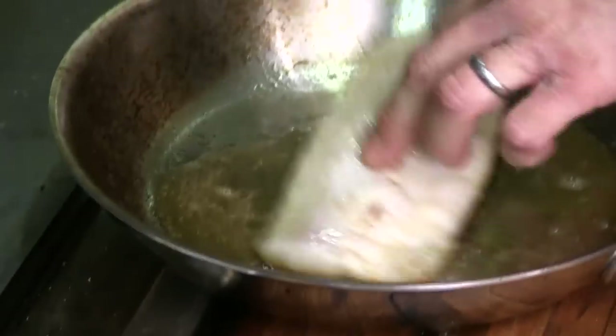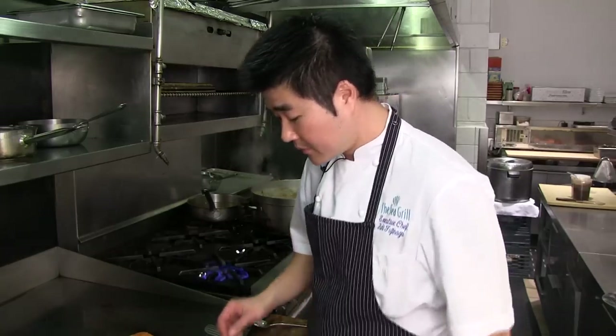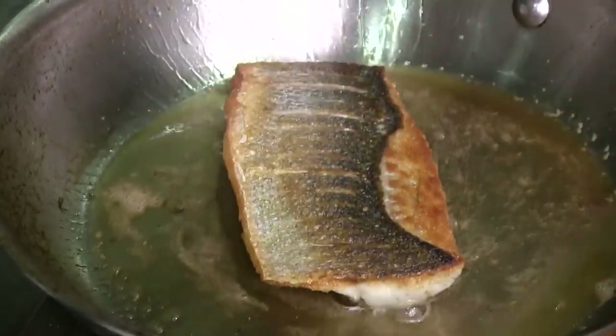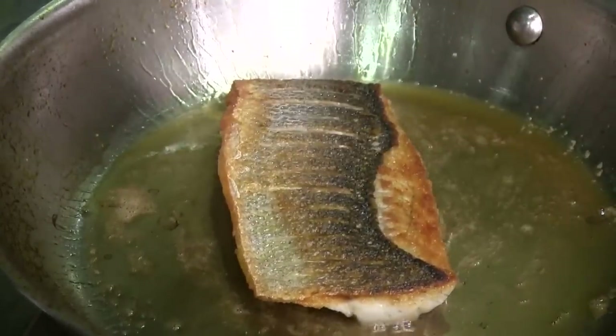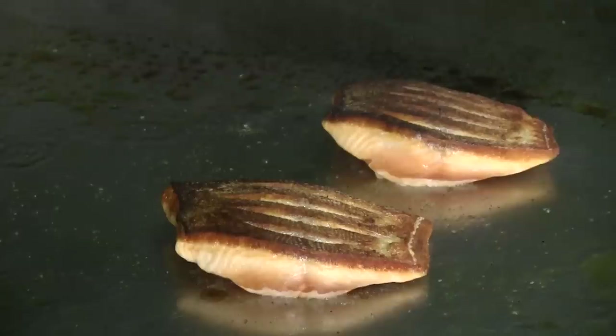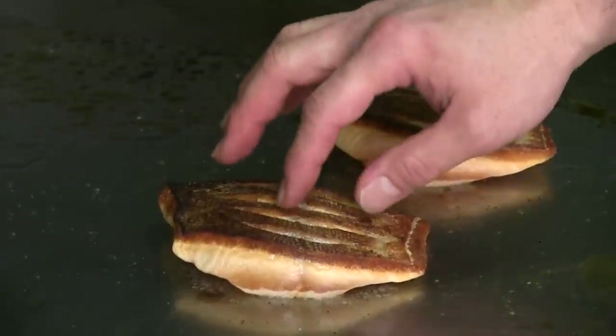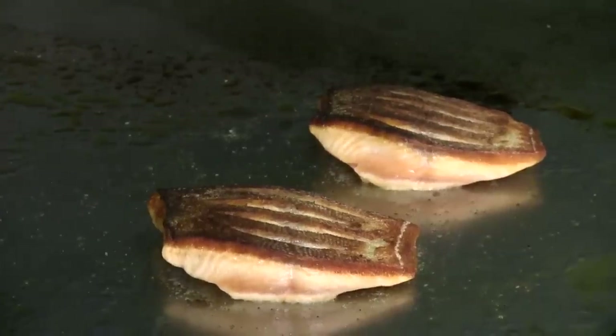Then we flip it — it's off the heat. As the fat starts to drip down, the skin gets firm, and away from the heat it actually gets nice and crispy. Same thing in the pan — in the initial, it's very soft and you notice it's not crispy, but the moment it's away from the heat, it becomes very nice and crispy.